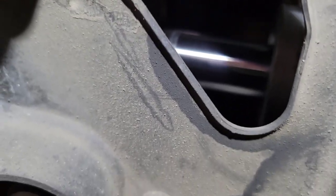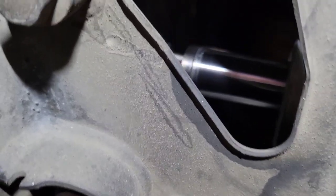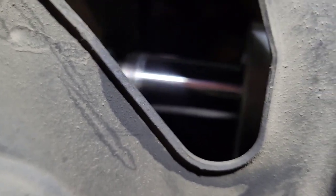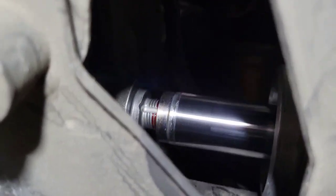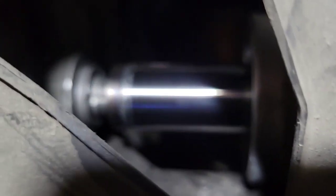It'll start to thread and then when you move the inner tie rod it'll pop out, so there you can see it going. You run this in until it's tight.